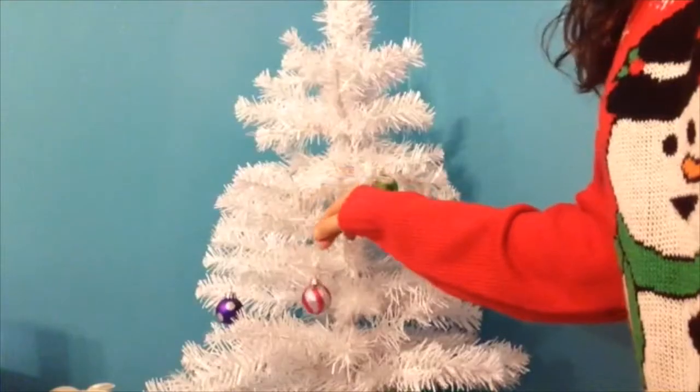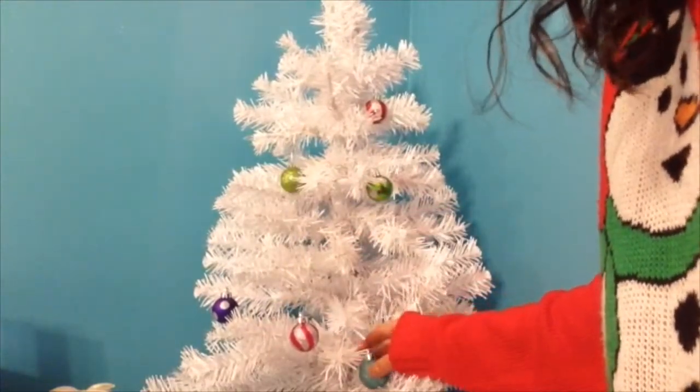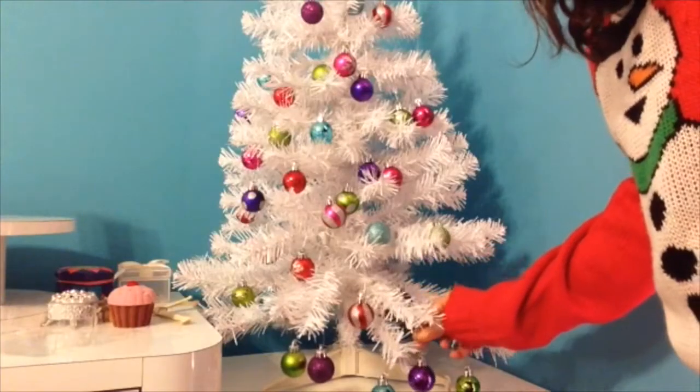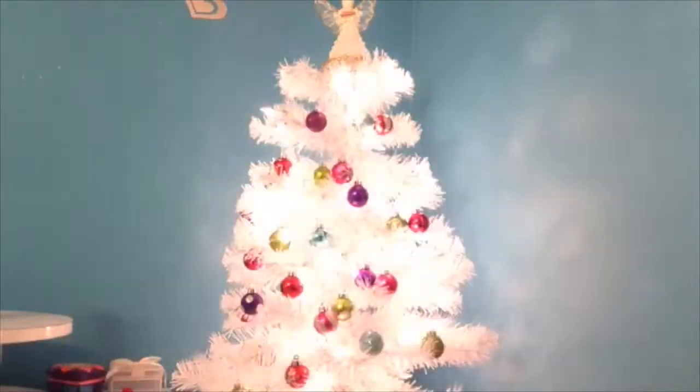I got these really cute ornaments from Kmart and then I just started to put them on the tree. And then I found this tree topper that I got from Kmart last year and just put it on top of the tree.